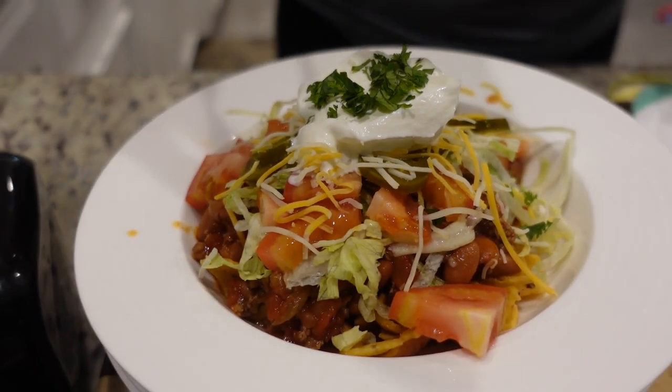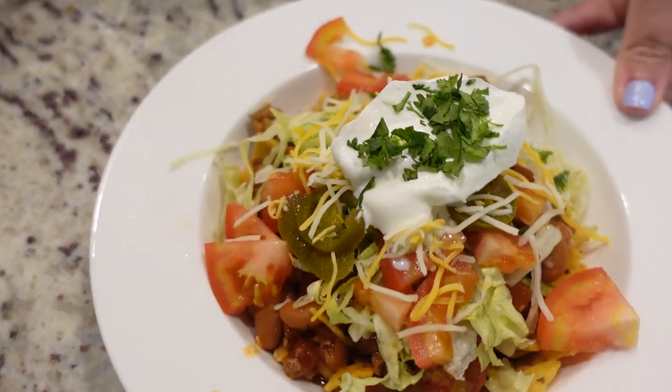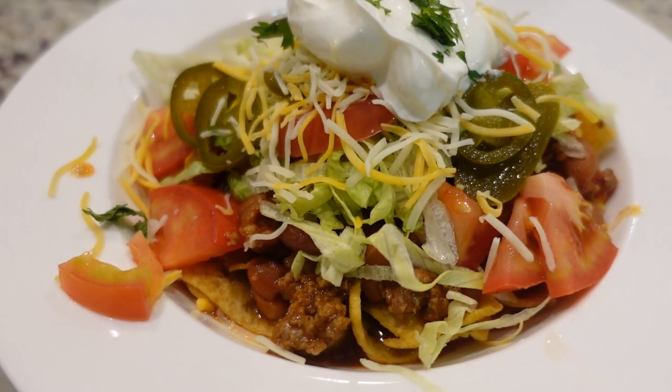I'm excited about this because it's got all the ingredients that I love. Someone asks if it's a deconstructed something — no, it's just Fritos taco bowls. Well, they are kind of deconstructed — it's just a hodgepodge of toppings.